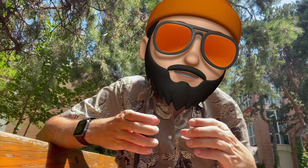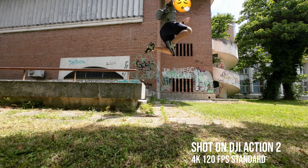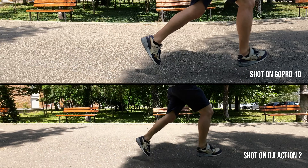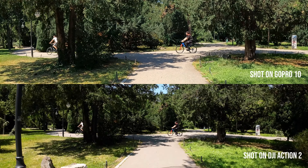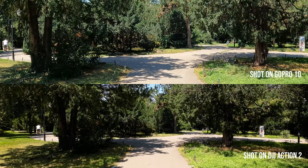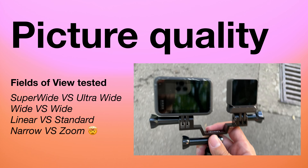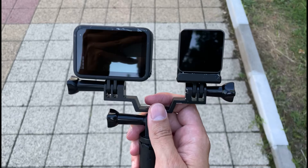4K 120 — I can't believe I'm seeing this on an action camera, but it's absolutely exciting. Both cameras shoot the same thing: 4K 120. We're going to put them head-to-head and see which one looks better. Please appreciate the effort of this test — I never run, except on camera. There's no way around the fact that the DJI is way smaller than the GoPro — much more convenient. 4K 120 and silly small.